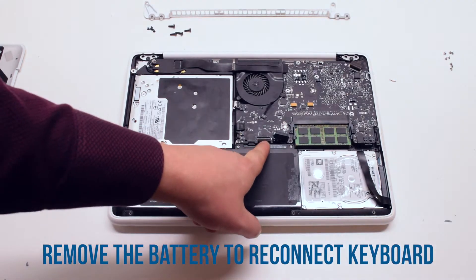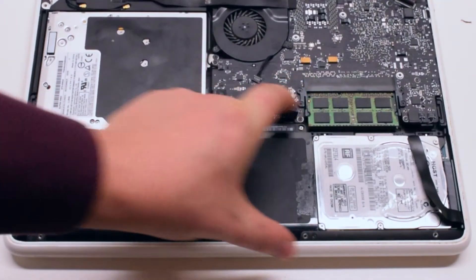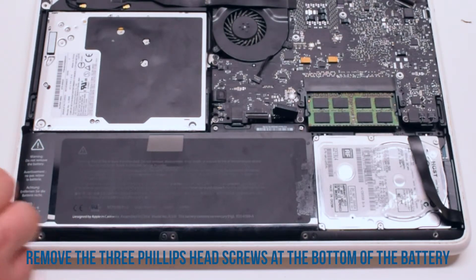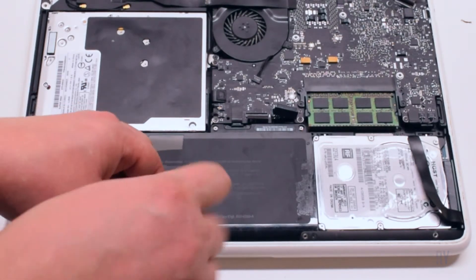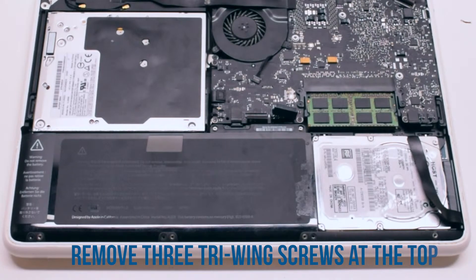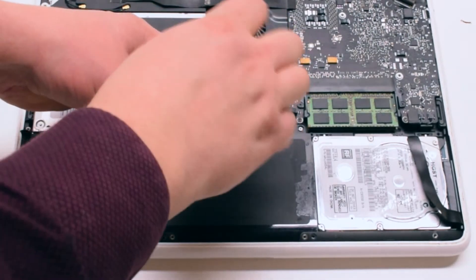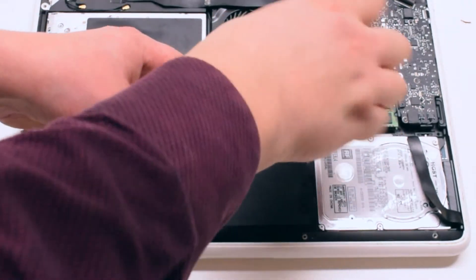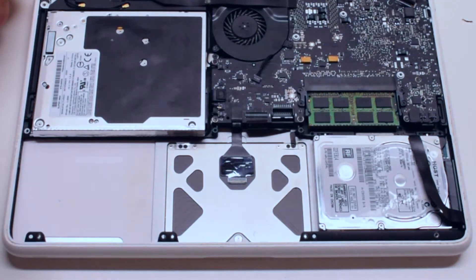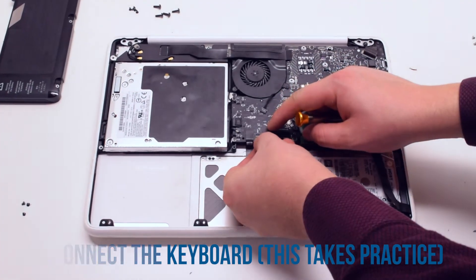We have to remove the battery to reconnect the keyboard. Battery removal. Start off by removing the three Phillips head screws at the bottom of the battery. Now remove the three tri-wing screws at the top of the battery — the one on the far left is hidden behind a piece of tape. Pull up on the battery and remove it. Now that the battery has been removed, we have access and can reconnect the keyboard.